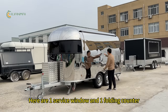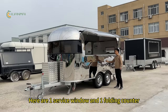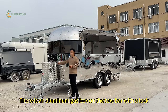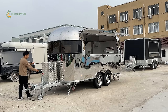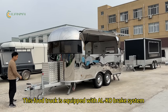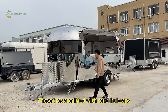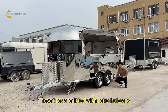Here are one service window and one folding counter. There is a nominal gas box on the tower bar with a lock. These food trucks are equipped with an eco brake system. The tires are fitted with retro hub caps.